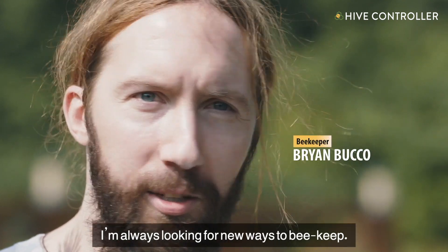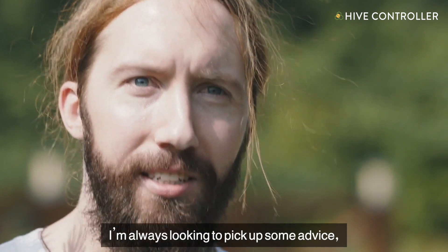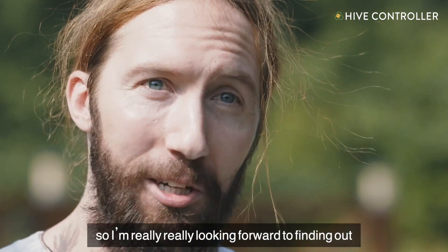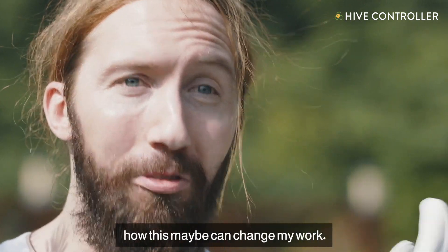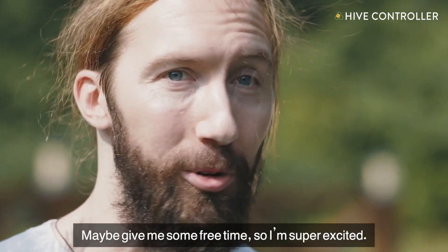I'm always looking for new ways to beekeep. I'm always looking to maybe pick up some advice. So I'm really, really looking forward to finding out how this can maybe change my work and maybe give me some free time. So I'm super excited.